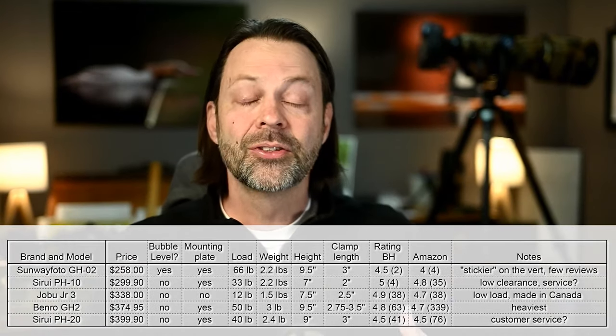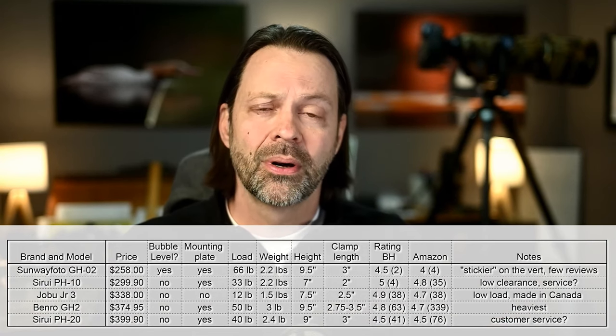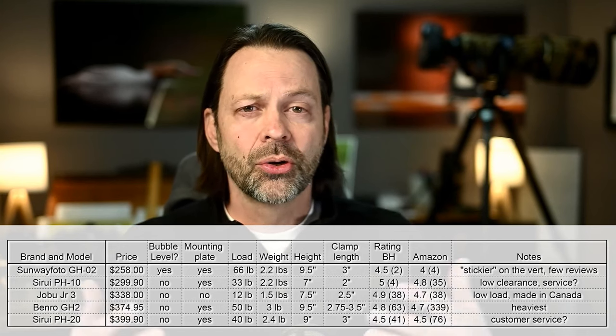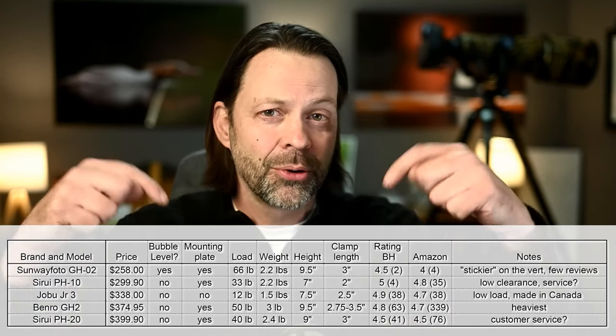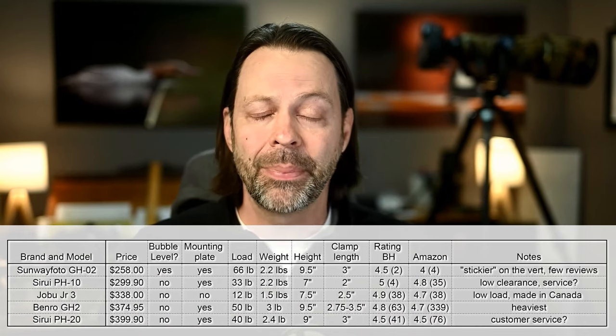There's the comparison — I'll put a graphic at the bottom showing heights, weights, reviews, and my notes. I hope you enjoyed the review. I'm enjoying doing these and getting more comfortable with each one. Everything here is on loan from B&H — I have no affiliation with these companies. I always try to make these reviews transparent, so I hope you appreciate that.